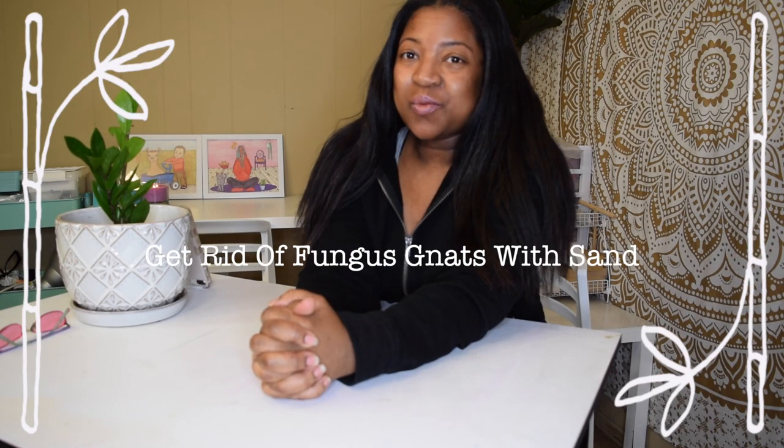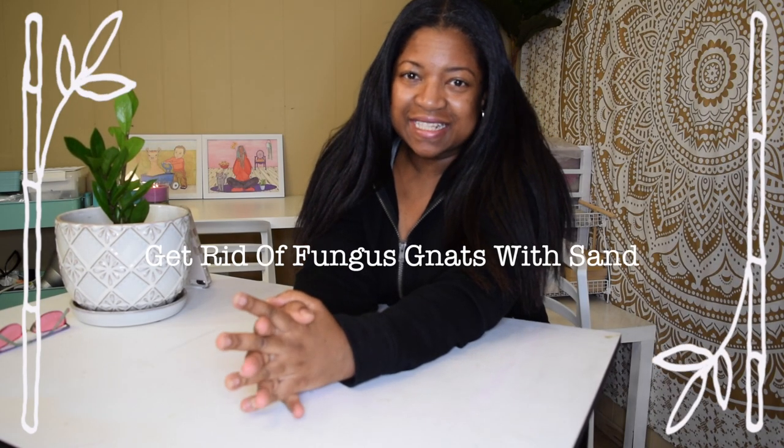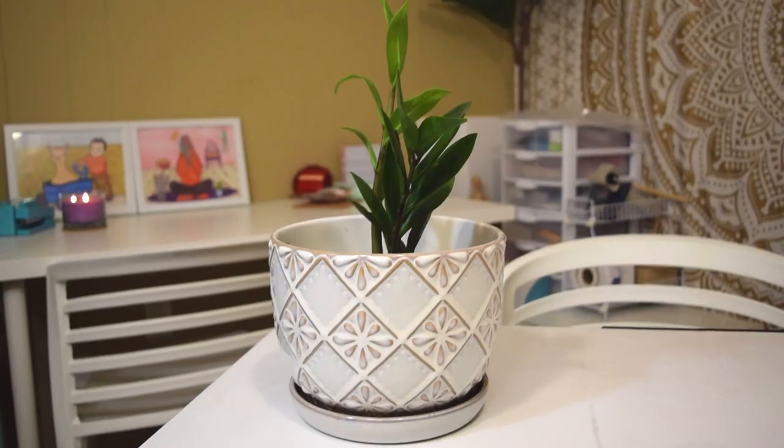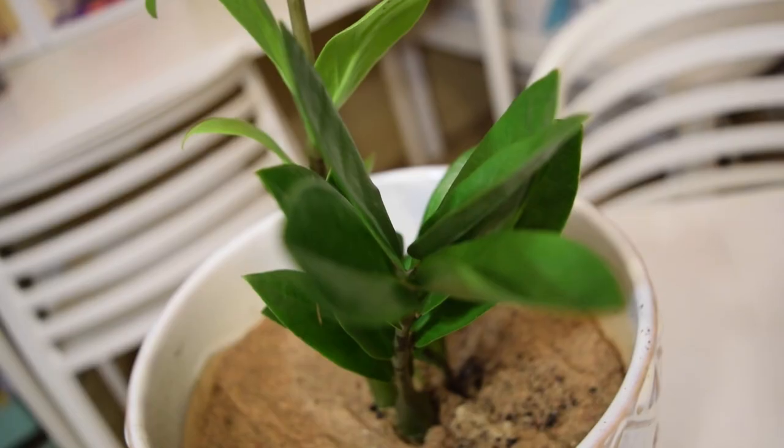Hey Google, what are fungus gnats? Here's a summary from Wikipedia: fungus gnats are small, dark, short-lived gnats.